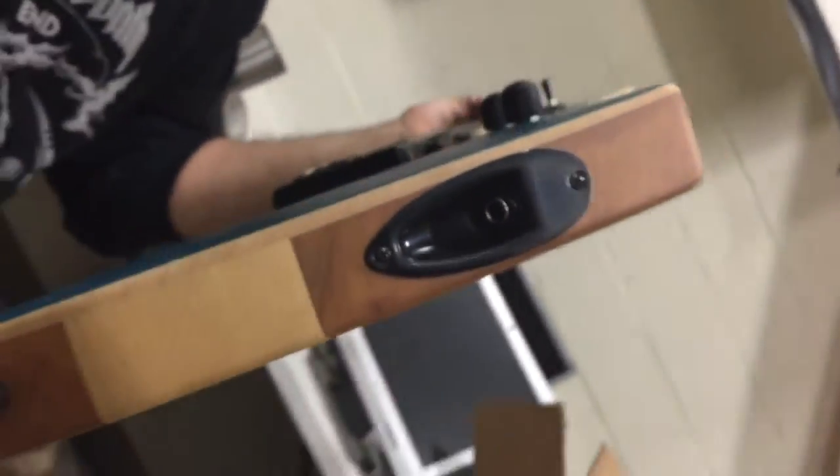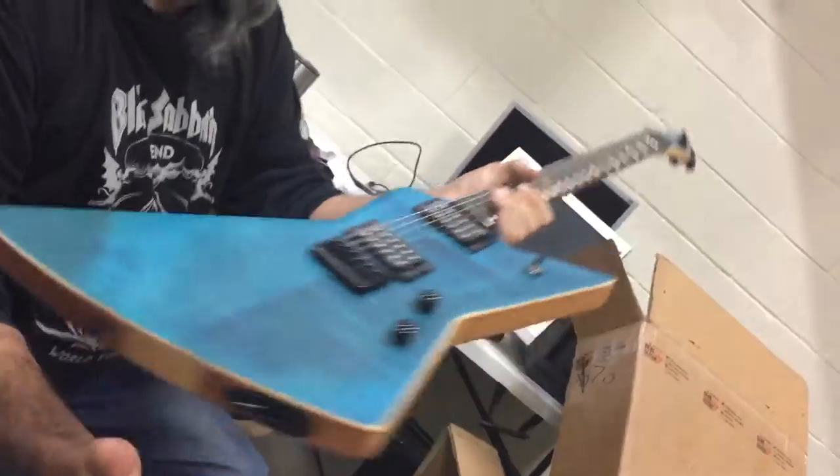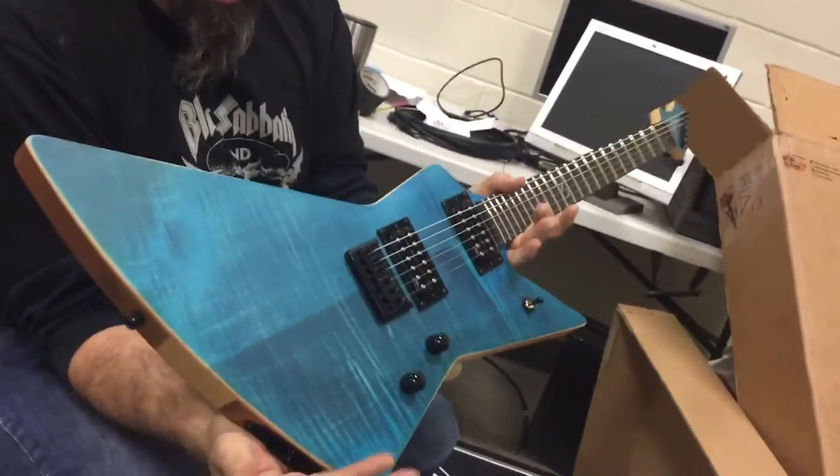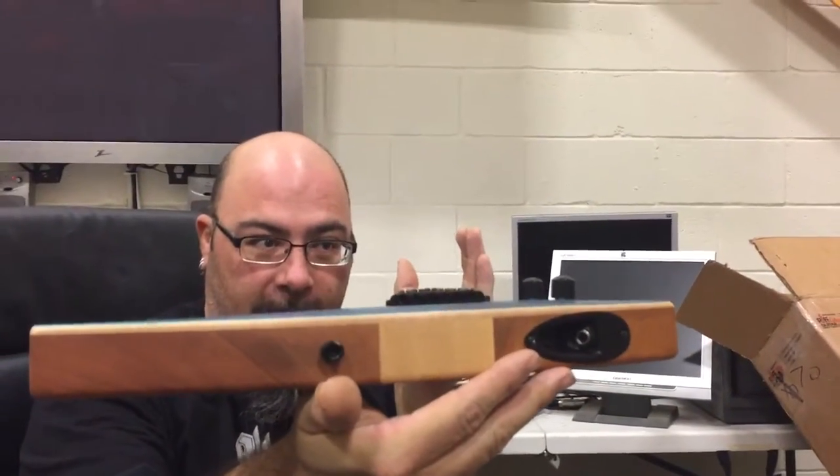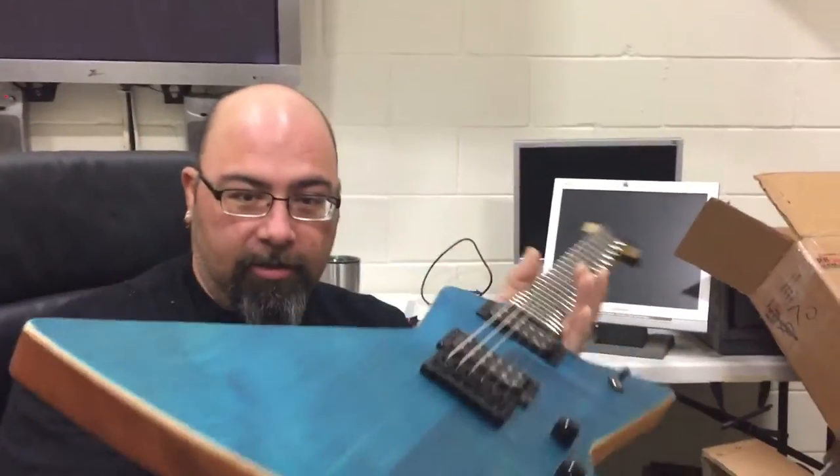How much is that running? Look at that. Whose signature is on there? Rob Chapman. This was only 800 bucks? No. It's not flat if you really look — it's white, dude. It's arched.